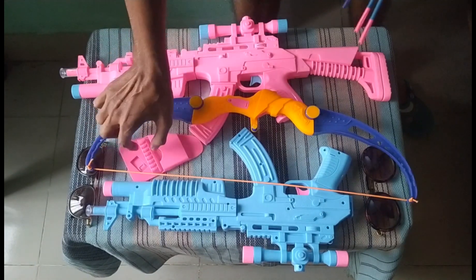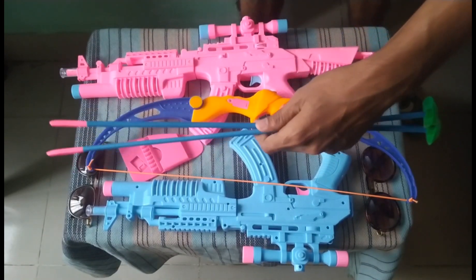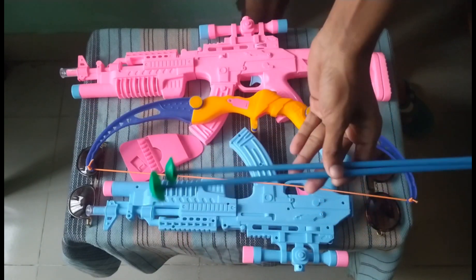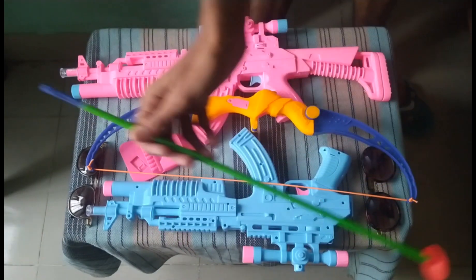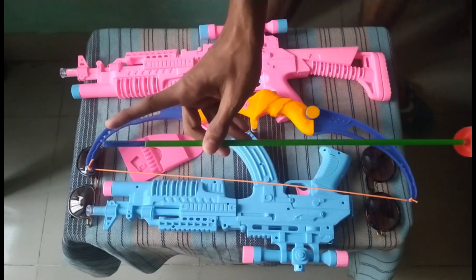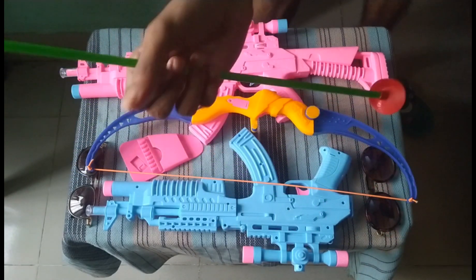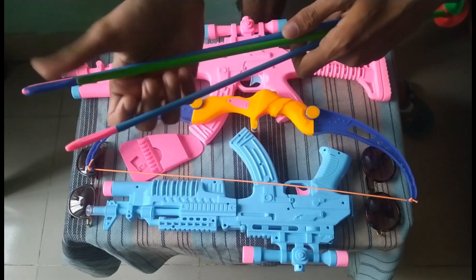Then guys, I can show you two arrows — a pink, blue, and green color combination toy arrow, and another deep blue, orange, and red color combination arrow. Wow, it's nice!